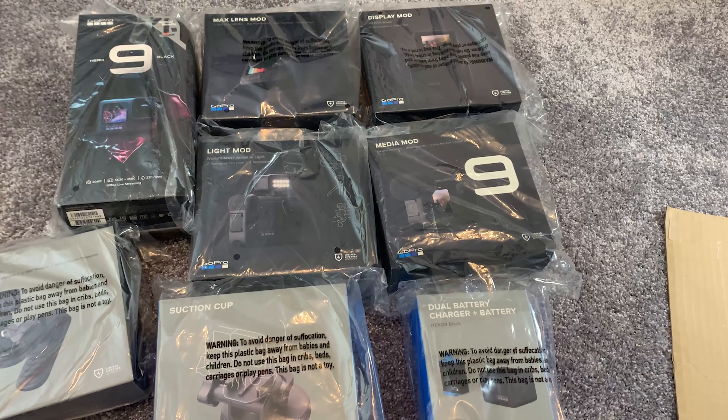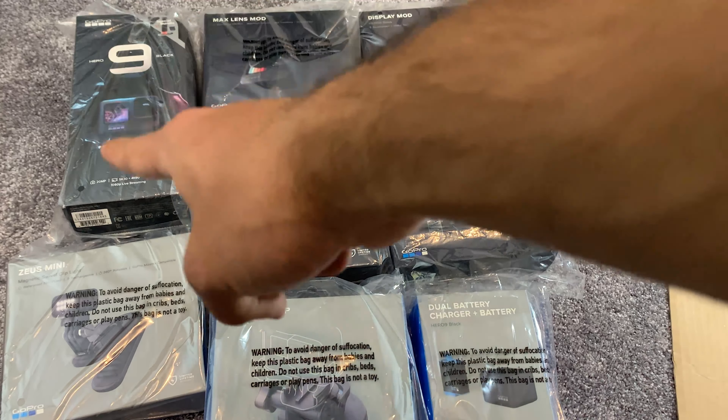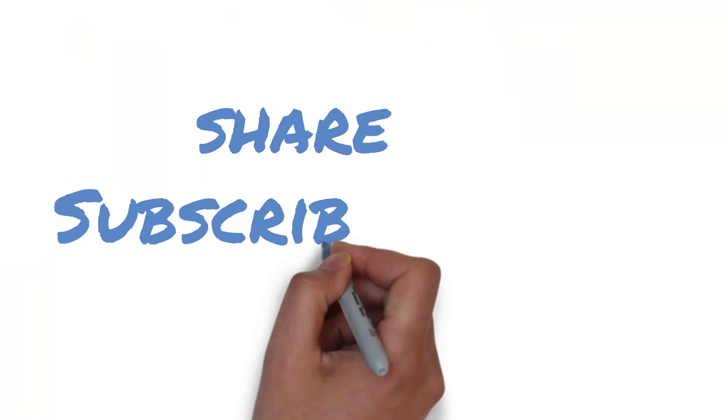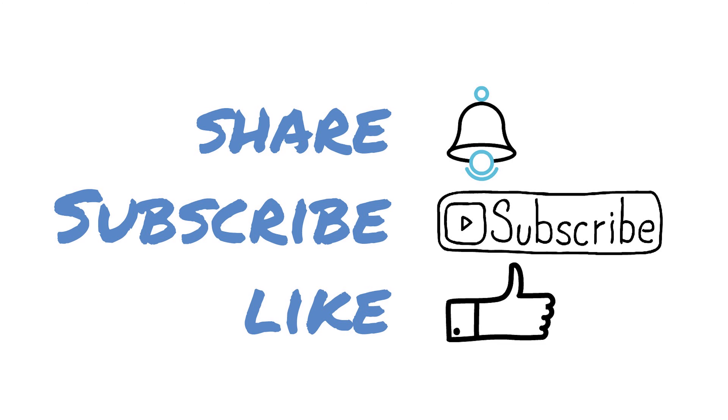That is my GoPro haul video, and I'm going to be unboxing all of this over the next few weeks, starting with the GoPro itself. Please don't forget to share, subscribe, and like. Stay tuned — we're going to be reviewing, unboxing, and trying out all of these accessories to see which ones are worth it and which ones are not. Thank you very much for watching, and I'll see you in the next video.